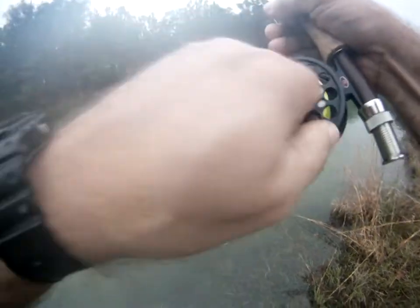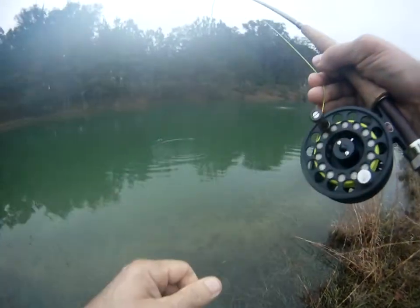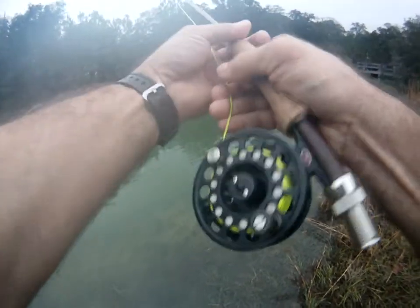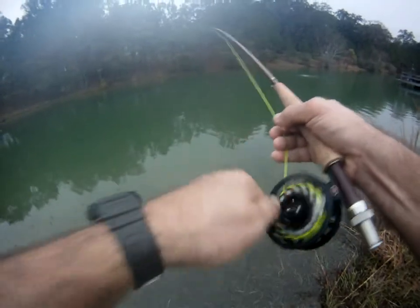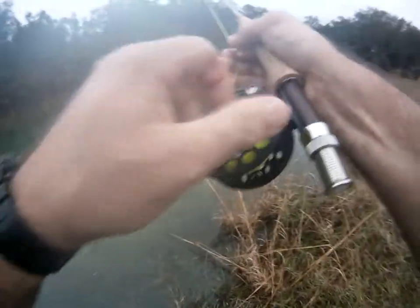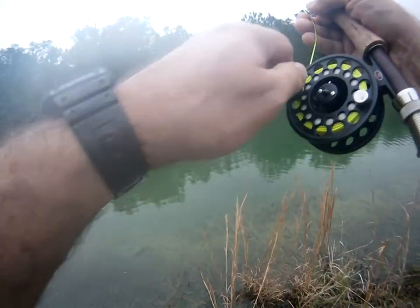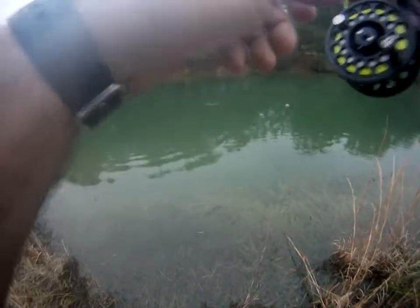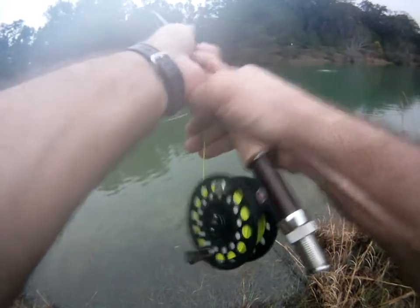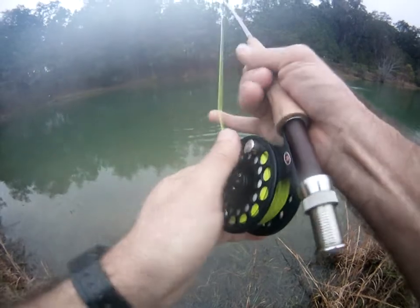Got some line back, that's good. He may have a couple more good runs in him. I may have to battle him, I may have to go home.